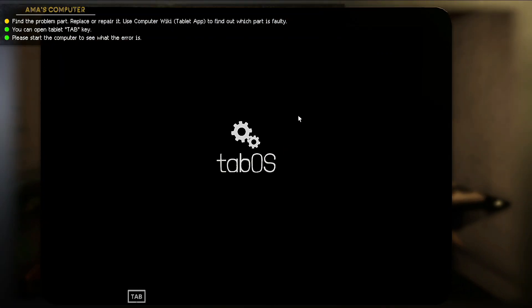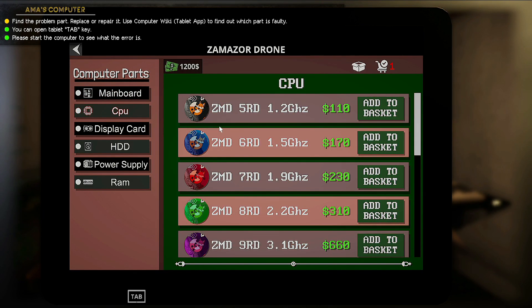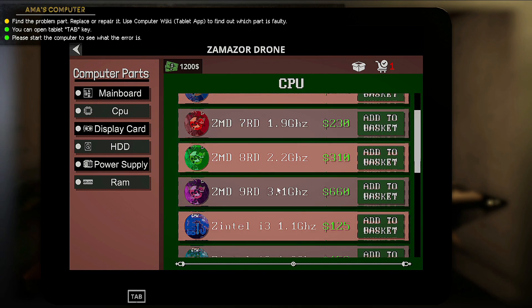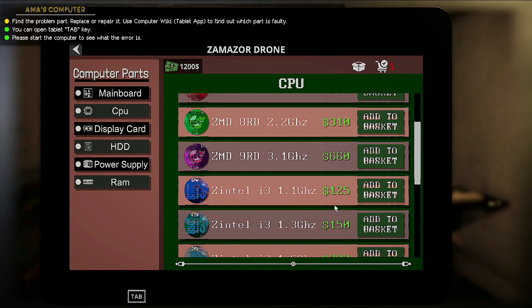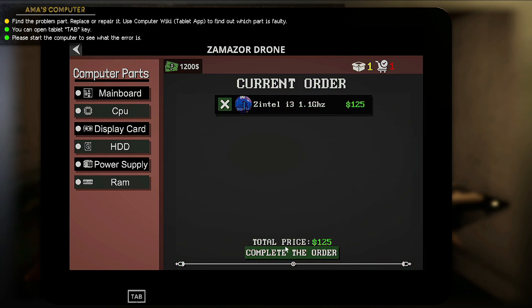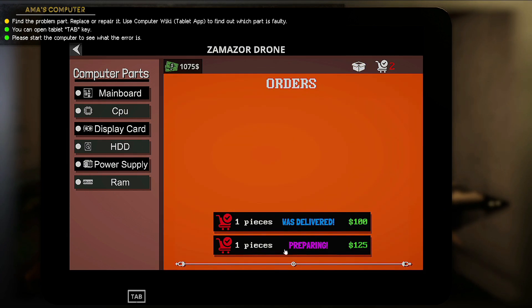So we're going to open our tablet again, go to Zamazor Drone, go to CPU, and look for basically the same CPU. Here it is — the Zintel i3, 1.1 gigahertz, $125. We're going to say add to basket, and then complete the order.